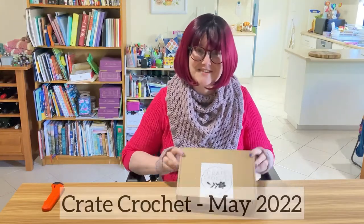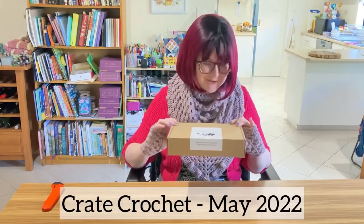Hi guys, Willie here. My Crate Crochet subscription arrived. I'm going to open that with you today.